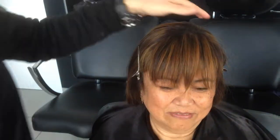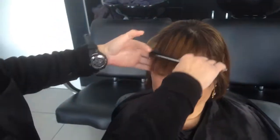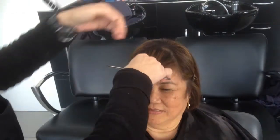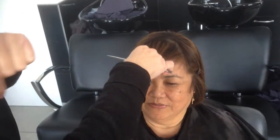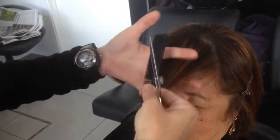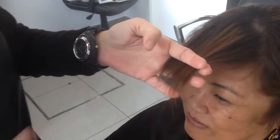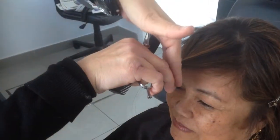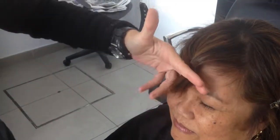Now we're going to cut her hair — very easy, nice, and simple. Take all the fringe in your hand and turn it like this. Take it again and go down.